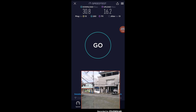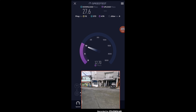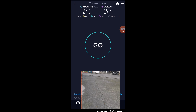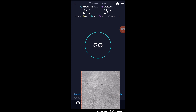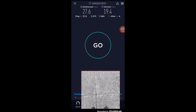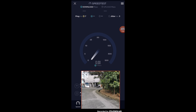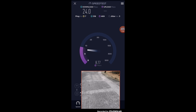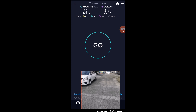At the 20 meter range we are getting 27.6 Mbps for download and 19.4 Mbps for upload. At the 30 meter range, we are getting 24 Mbps for download and 8.77 Mbps for upload.